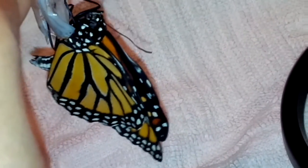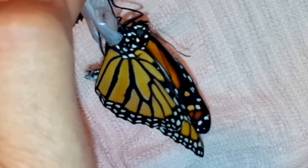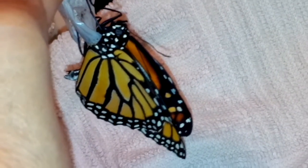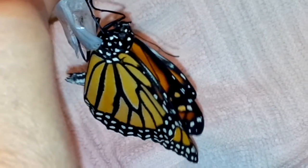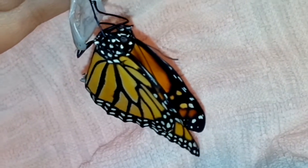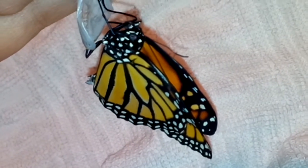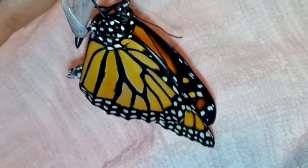Look at that — straightening out beautifully. Good job sweet boy, I'm so proud of you. I think he's going to be a perfect healthy boy. Look at those wing veins — you're doing so well. He's going to be fine. Yeah, I think he's going to be alright, you guys.